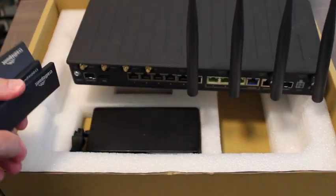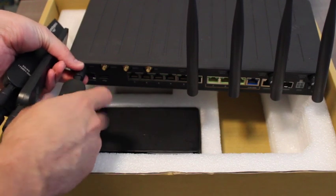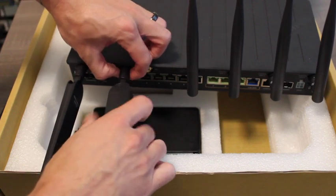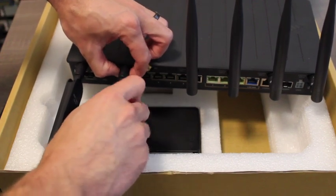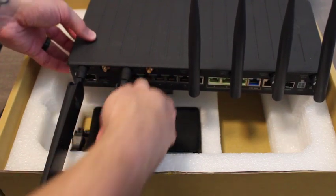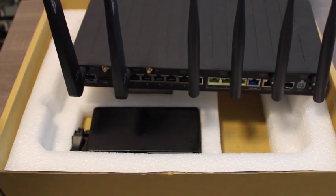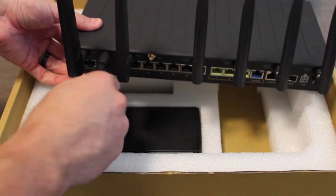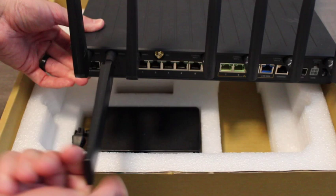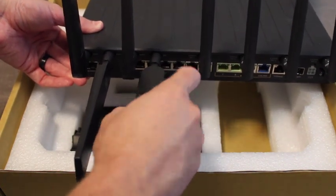Now on the cellular antennas, we want the first antenna and the third antenna from the left — once we have those screwed on, we're going to bend just those two up vertically. And then we want the second and fourth, again from the left, to be left horizontal or pointing straight out. This is going to help improve the cellular reception of the cellular modem.